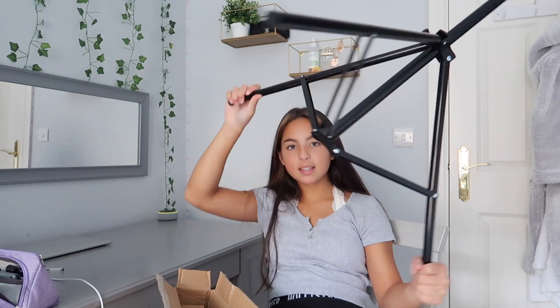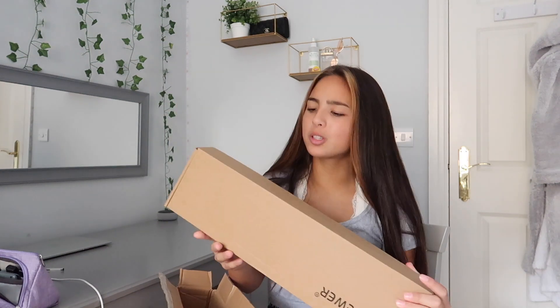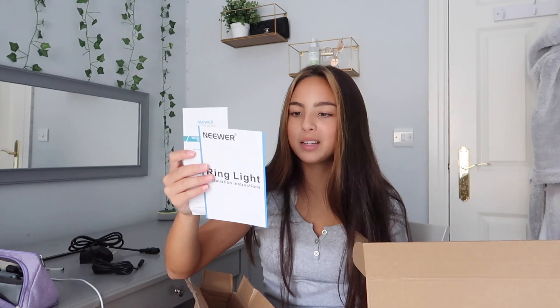This is the stand the ring light will attach to. It opens up like this and you can make it taller or shorter — you can change the height. There's another small box — I think this is the charger for the ring light. It comes with orange filters if you want to make the light more orange or warm and sunny, and classic white ones for a white light effect. There's also an instruction manual, some attachments, and a phone stand so you can attach your phone to it.